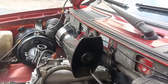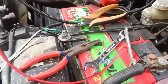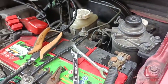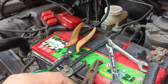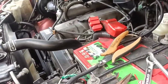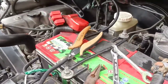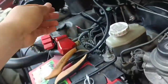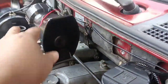Pagkadugtong natin dyan, i-connect na lang muna sa battery - yung negative at saka positive. Yung dulo niyan pwede rin yan, yun nga lang hindi ko ina-advise yan kasi unsafe yan. Lalagyan natin ng fuse holder para safety tayo, tapos itong isang wire na to, galing rin dito yan.